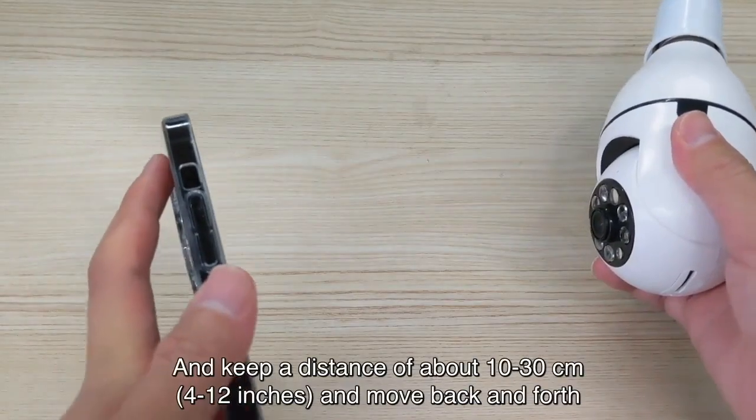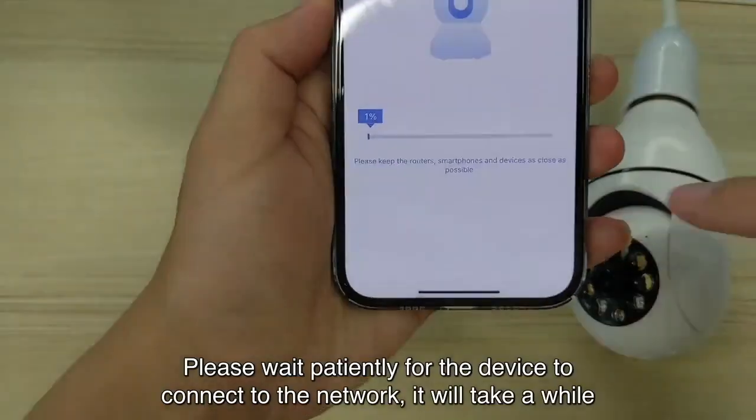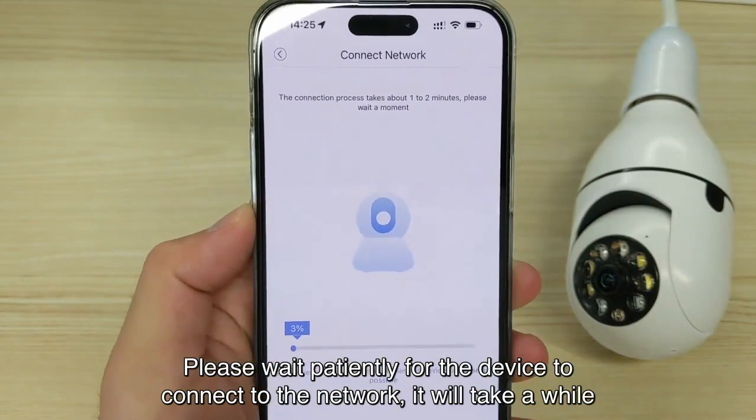The app will scan, and keep a distance of about 10 to 30 centimeters, or 10 to 12 inches, and move back and forth. Please wait patiently for the device to connect to the network — it will take you a while.